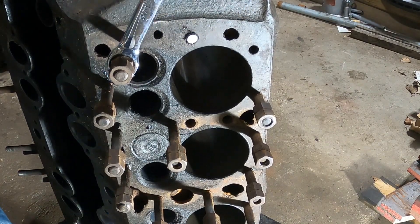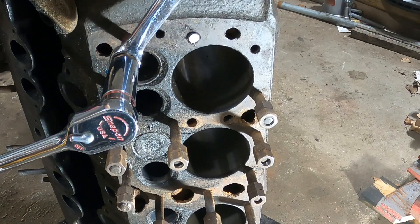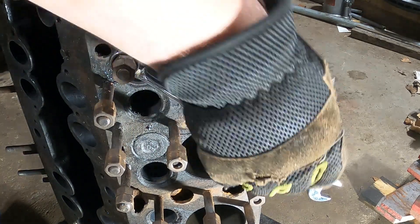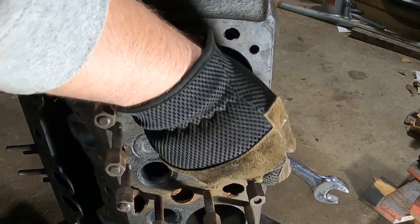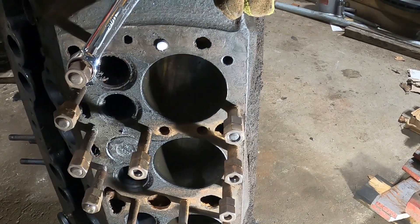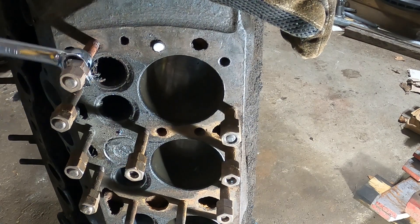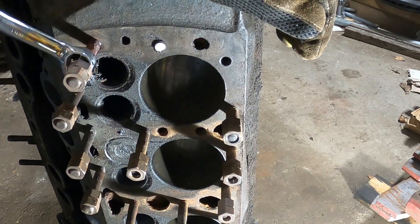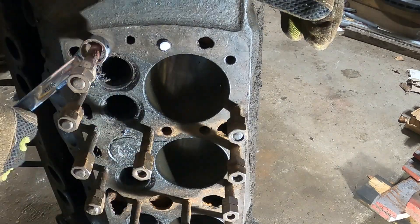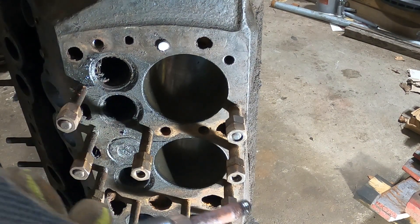I don't feel that one budging but it's going in. Let's see if we can pop it back out now. Be careful — the stud's hot. That's why I'm wearing gloves, but I still accidentally caught it. Okay, stud number one taken out using the heat.